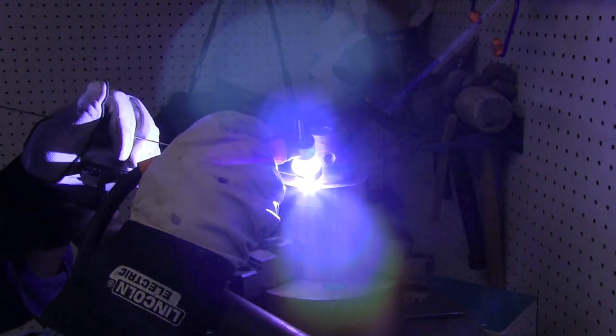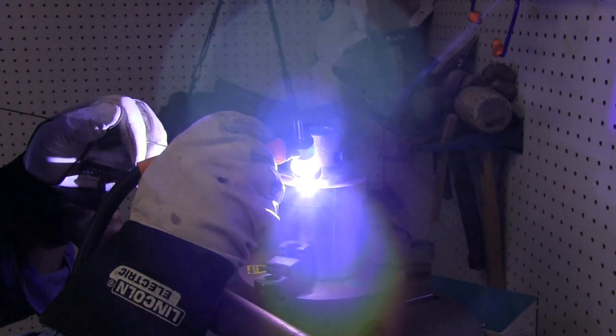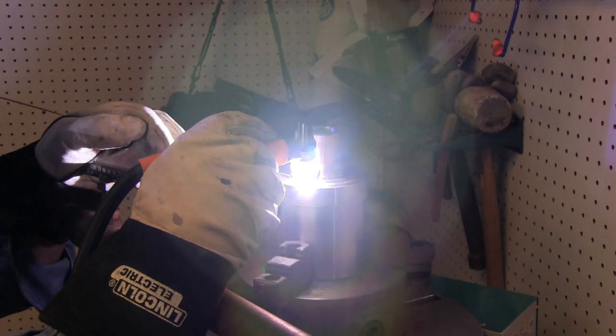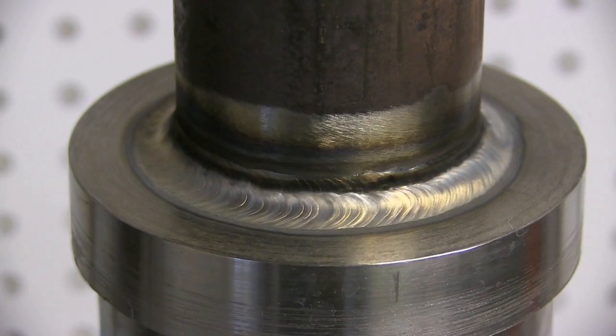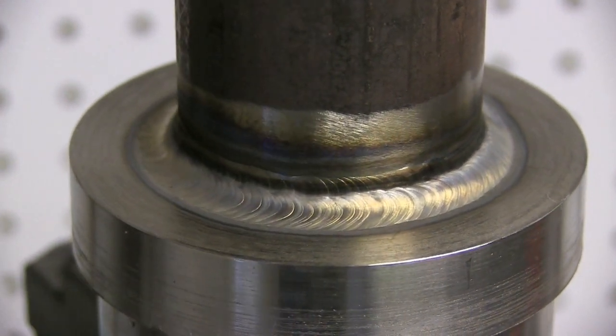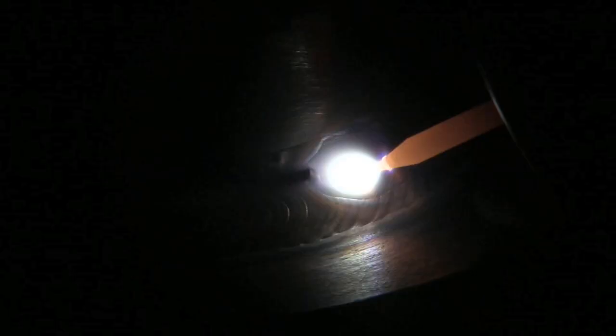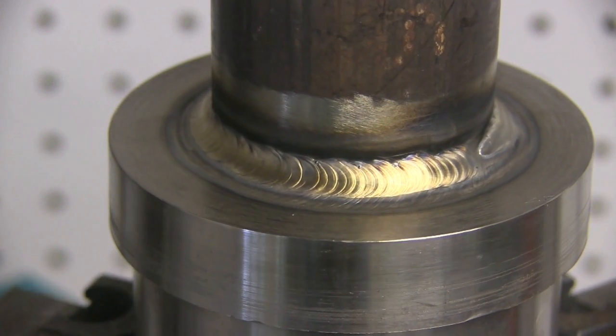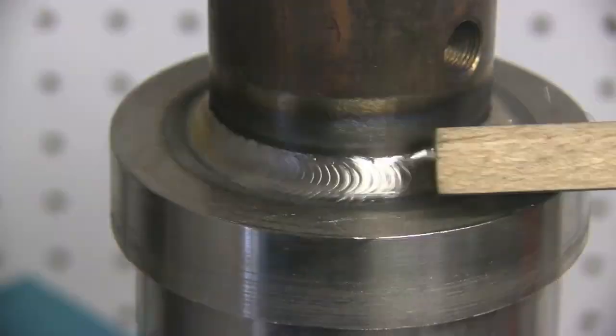I'm doing this on a positioner — probably about 1 RPM — and speeding it up here so you don't have to watch the whole thing. You can get an idea of how things are going and how I'm propping my hand on a little stand I made for doing out-of-position test pieces. Things are getting a little bit better as I get more comfortable. I don't do a whole lot of positioner work like this, so every time I do I need to shake the rust off a little bit. But once again, this is 1/16th filler wire and the ripples are getting finer and finer.